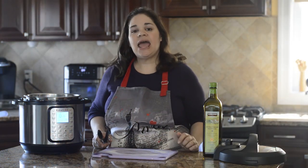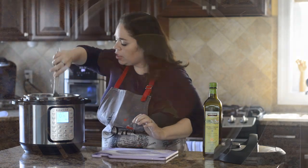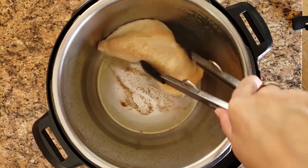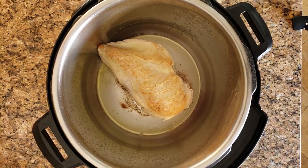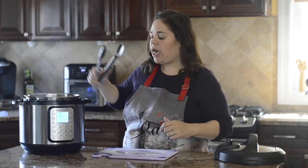After two to two and a half minutes, go ahead and flip the chicken. Let it go for another two minutes on the other side, then remove it from the pot.